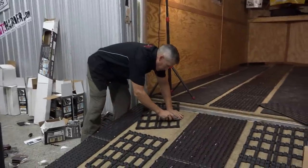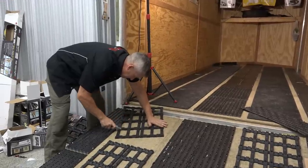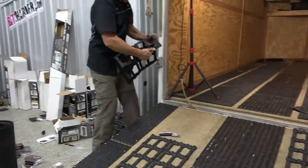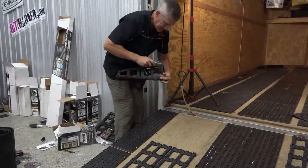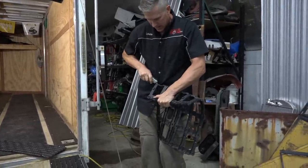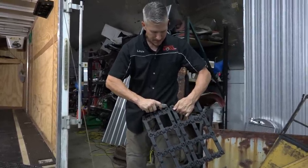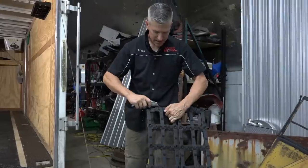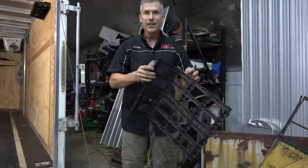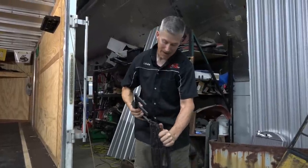That cut was easy — that knife has been through a lot today. All these parts are molded right in-house in the good old United States of America — they're not farmed out. I have visited Caliber in the past, seen their molding machines, seen them punching out product. It's a pretty cool process — check out that video, I'll add a link to it in the description. It's nice to see manufacturing still local.